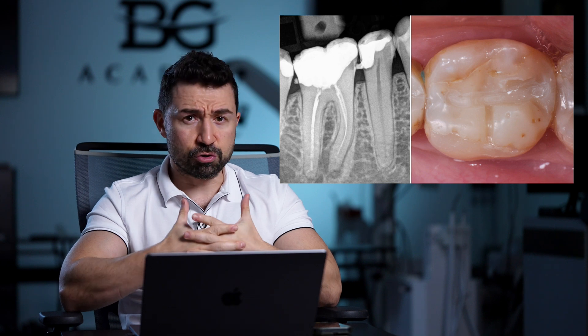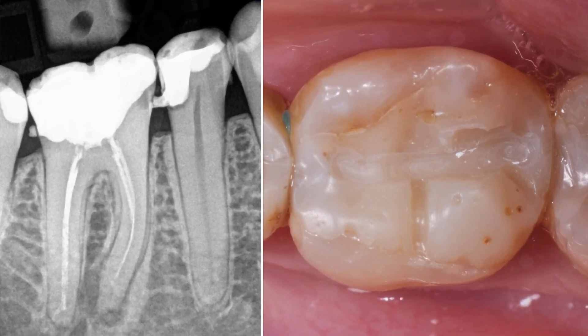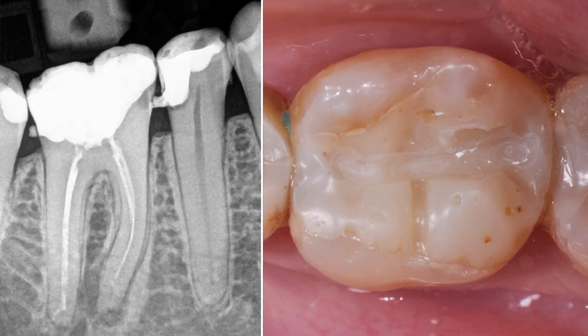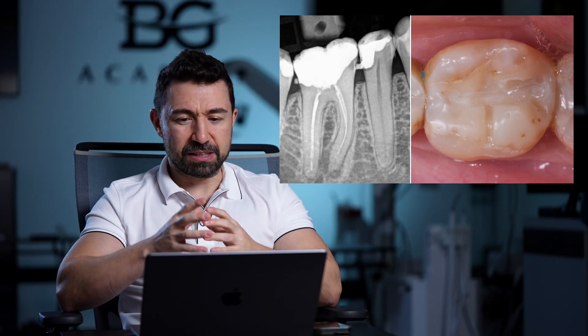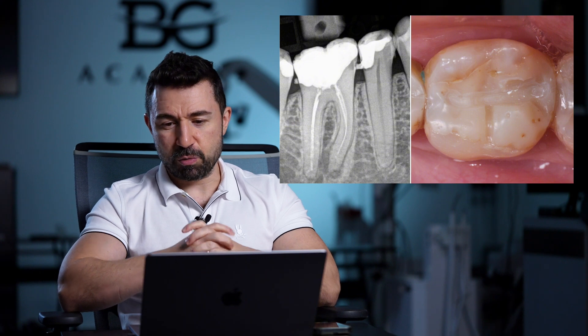We are back with our case. I would like to show you an X-ray — the initial situation. You can see the lower first molar with a periapical lesion and more or less fine obturated root canals. Here is the filling before we start the case.